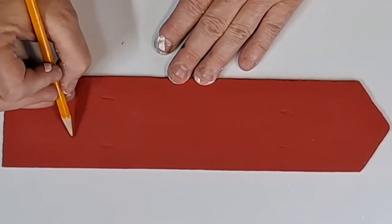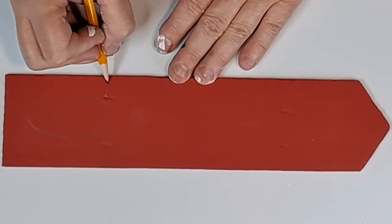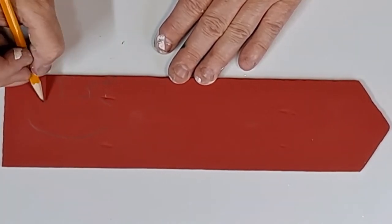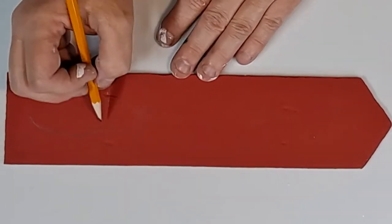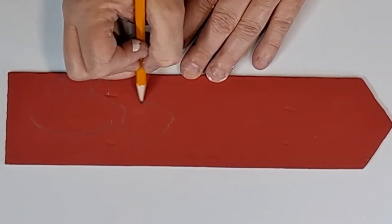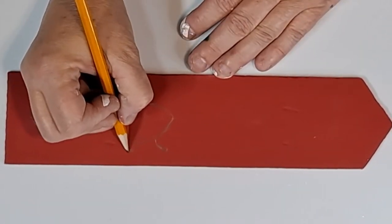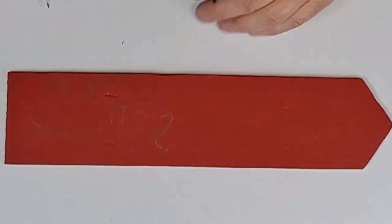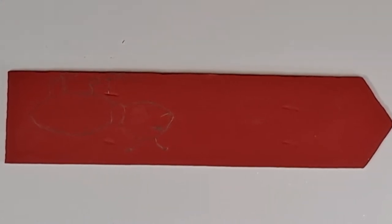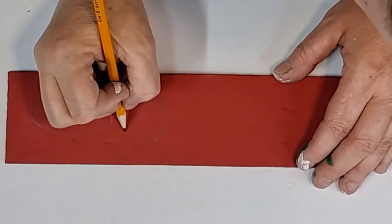Now on the red board I am going to freehand an ant on it. If you can't draw, don't worry — you can use your Cricut or any other cutting machine and put the vinyl on it, or you can find a picture of an ant online, print that off, and trace it onto your board. If you are freehanding it, don't worry about mistakes — just go ahead and erase them. You won't see it once you're done painting.